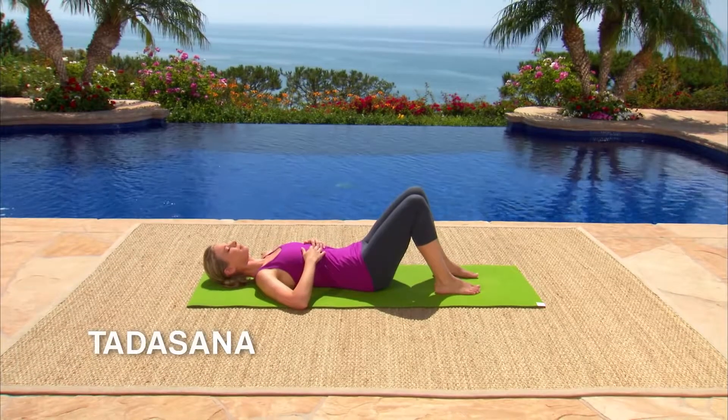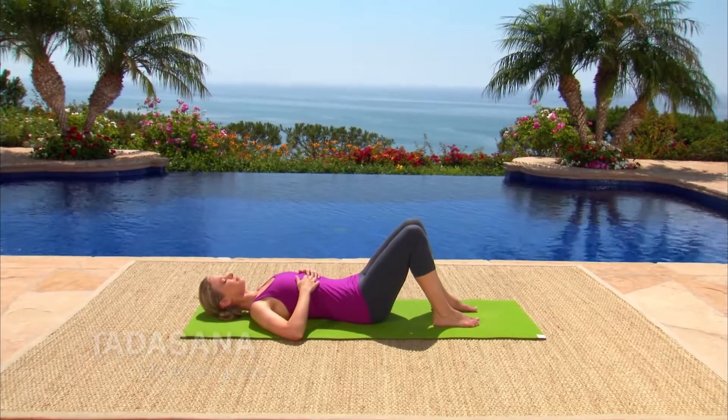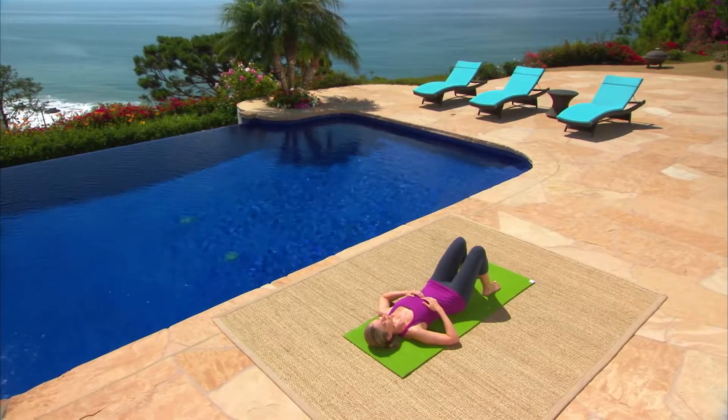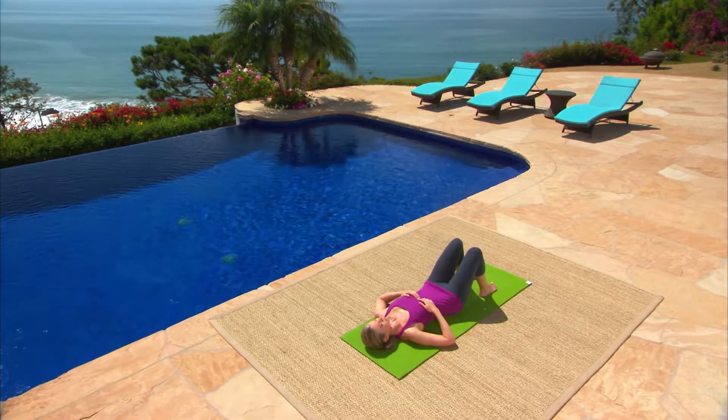Now we'll come into mountain pose, Tadasana, which is the fundamental posture of yoga. Mountain pose is a standing posture, but we're practicing it on our backs first because it's easier to feel our body in space when we have the floor underneath us to offer feedback.